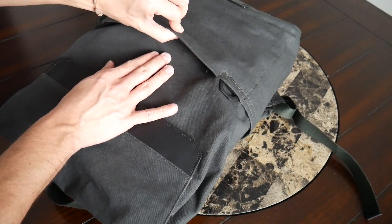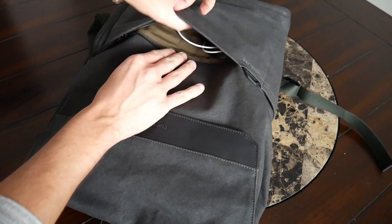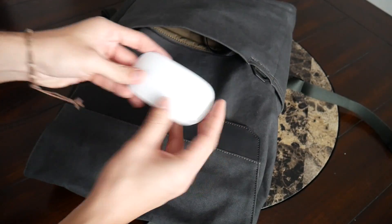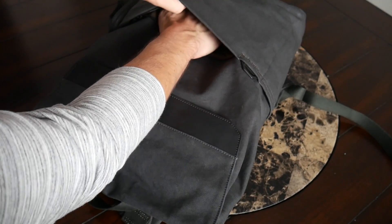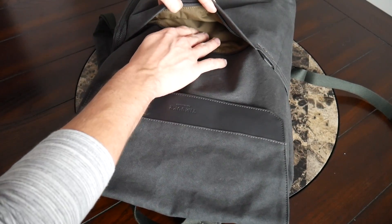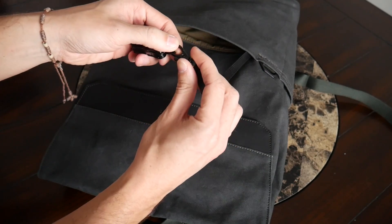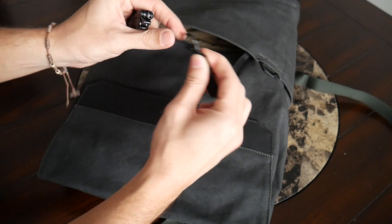Jumping into the organizational options, the bag keeps things pretty simple. Besides the two outside compartments, there's one quick-access area on the front with a hidden zipper that opens up very easily and offers a nice amount of space. Currently I have a Lightning cable, my Apple Magic Mouse in there, and there's still plenty of space left. I really like larger, simple compartments like this for holding bulkier items. There's also a lanyard with a metallic clip where you can attach your keys or a multi-tool — I currently have the Gerber Dime here, and the clip is very easy to open and close.